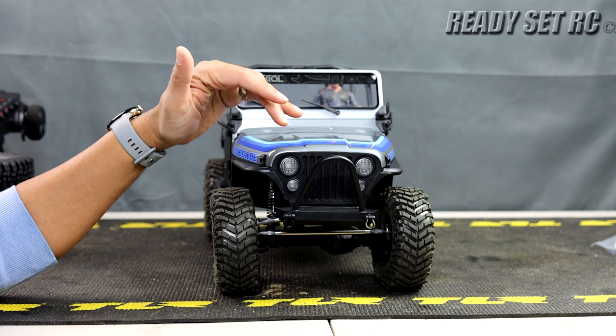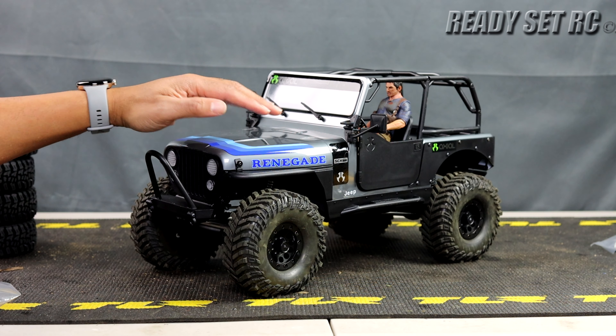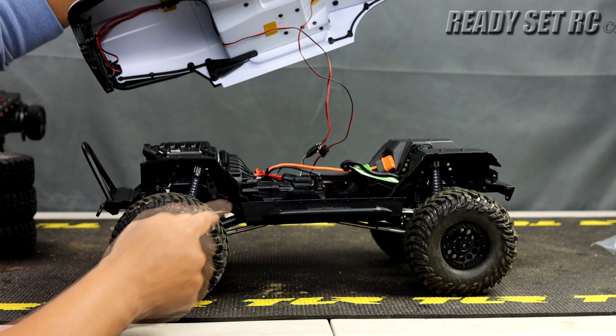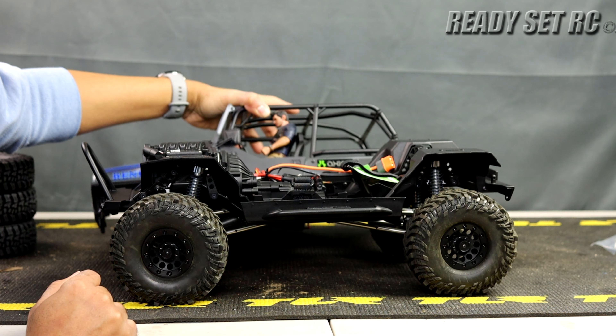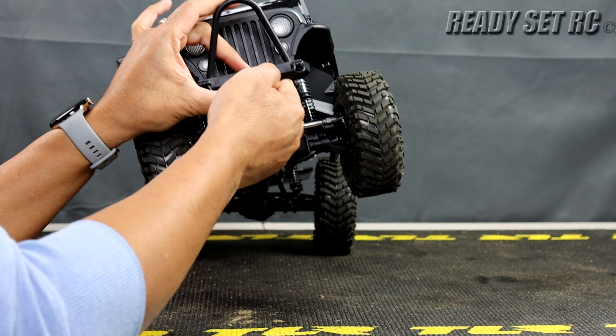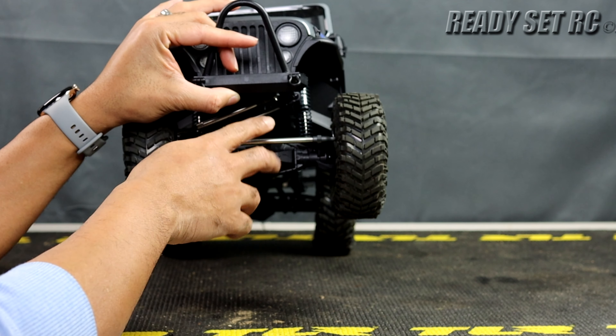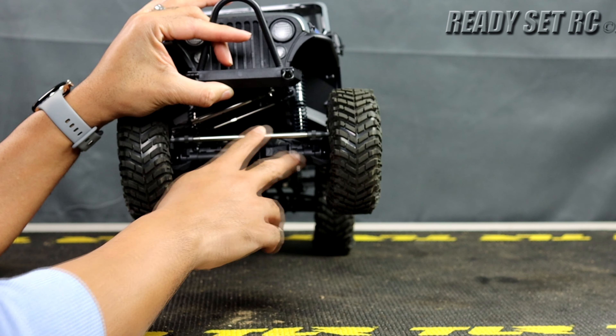Just going through it really quick — I have not had an Axial SCX10-3 RTR before. The last RTR I bought from Axial was an SCX10-2. Seeing this and the way that it is, this is really looking good. If you've been following the channel, I do have an Axial SCX10-3, but it is the kit version, not the RTR. I've seen a lot of things from my kit version coming in this RTR, which I'm happy to see.